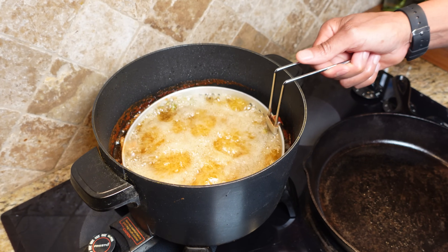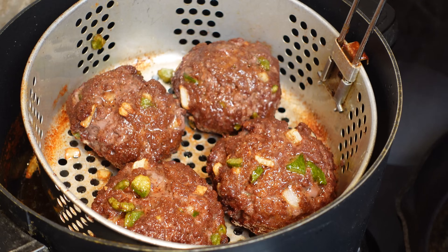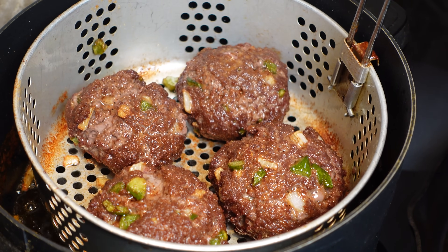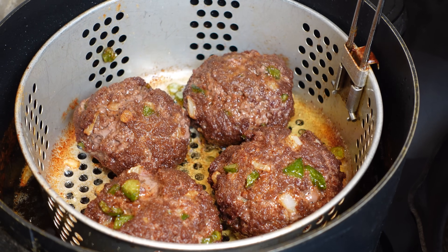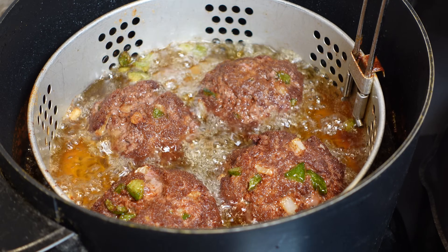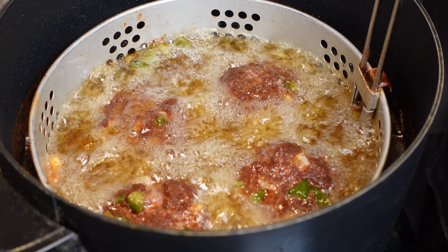We're about five minutes into this cook — bringing them up easy and they're looking right. Beautiful. I'm looking for any blood running out of them; I want them a little bit more crispy. I can see a little blood coming out of them now. Some folks want them well done — mine are going to be a little bit more red.